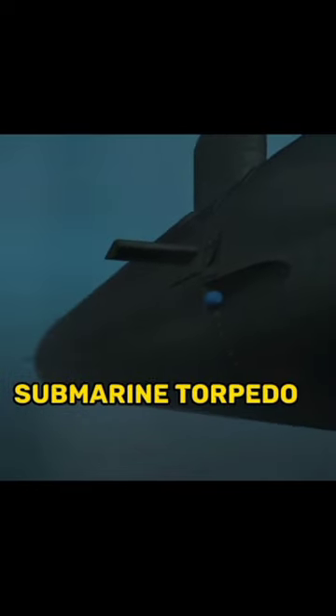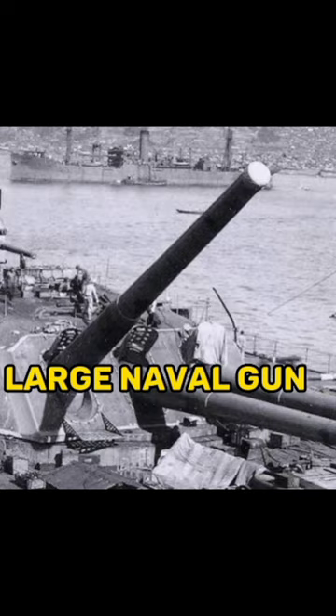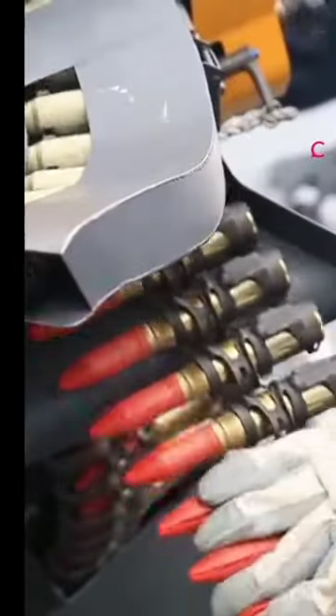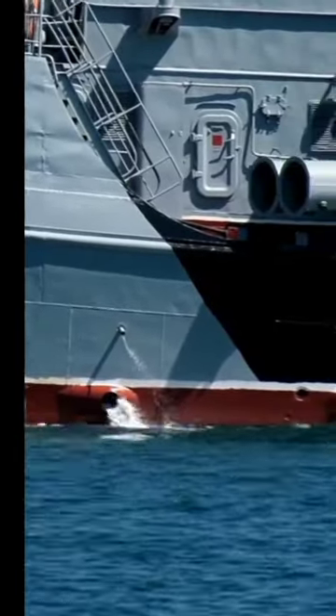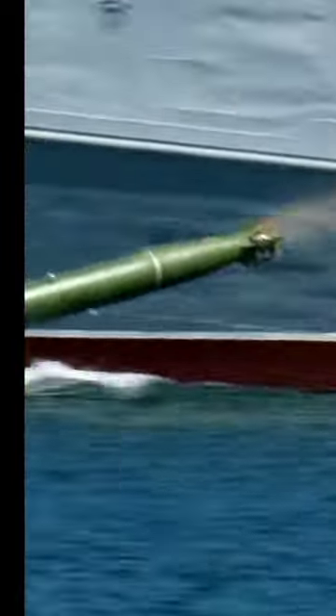A submarine torpedo tube bears fairly close resemblance to a large naval gun. Its shape is somewhat similar — it has a barrel with breech and muzzle. As the gun fires a shell, the submerged torpedo tube fires a torpedo, using compressed air rather than an explosive for the purpose.